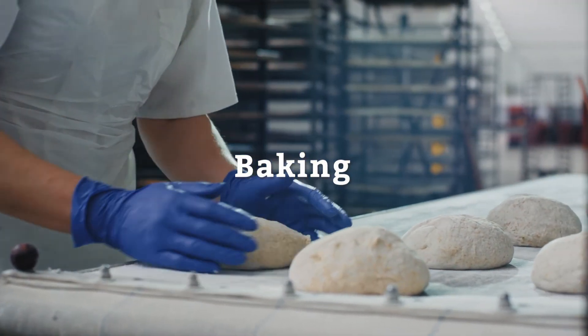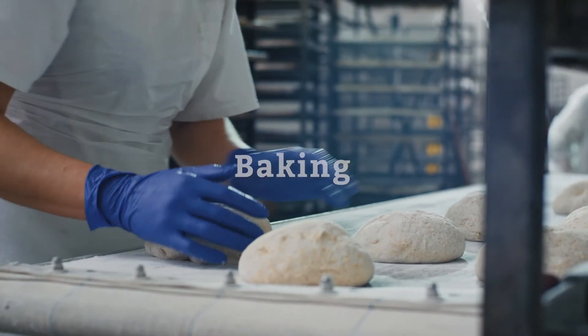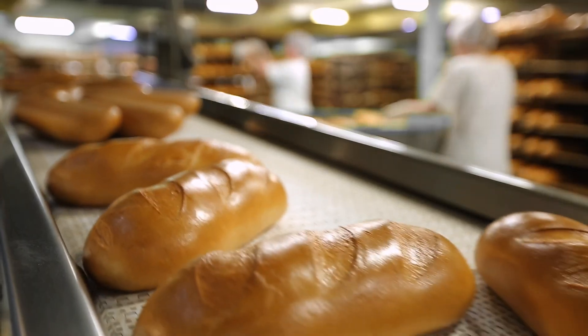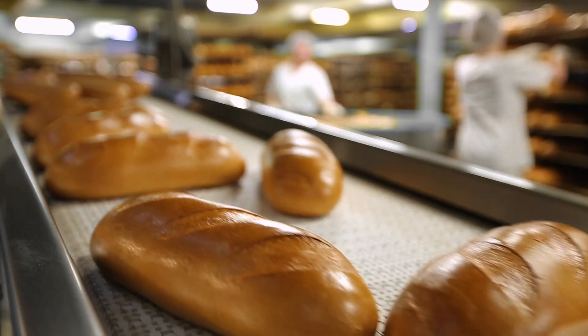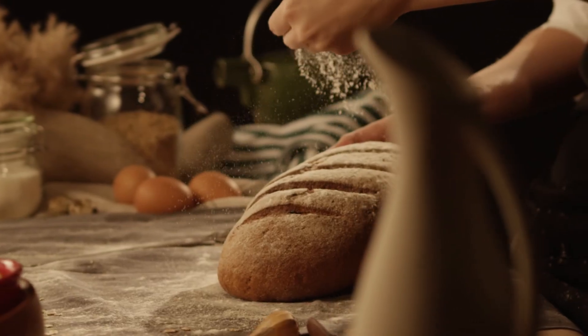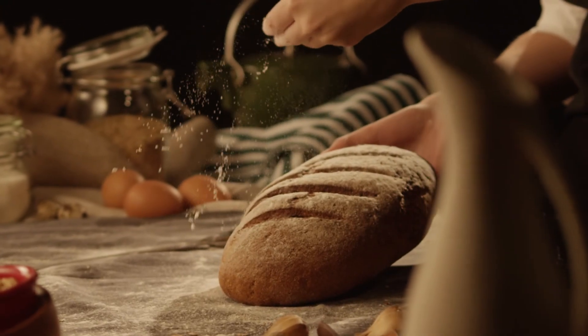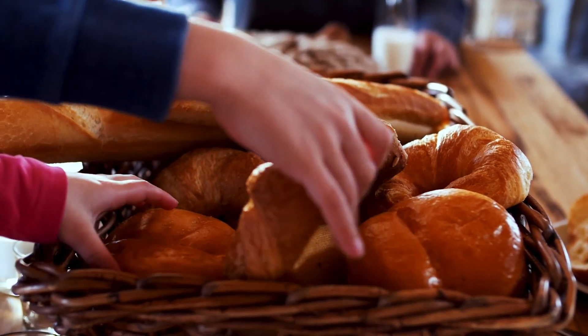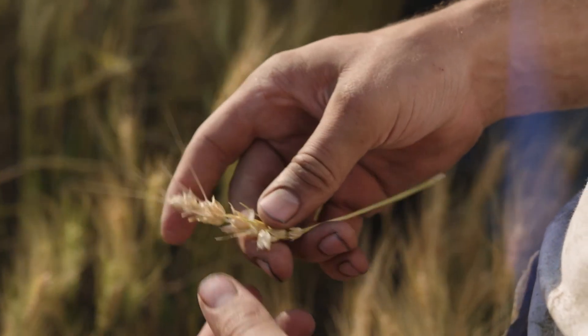Today's commercial bakeries use the latest energy and water-saving technologies to produce hundreds of loaves of bread per day. These loaves are delivered to grocery stores and restaurants on a daily basis. While all of these wheat foods go through quite a complex process to get here, they're still created from the simplest, highest quality ingredient: U.S. grown wheat.